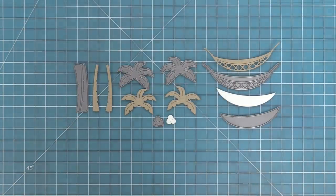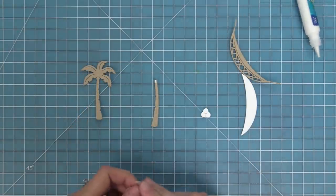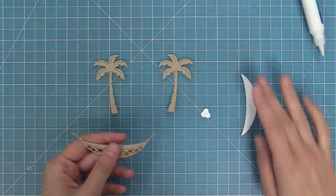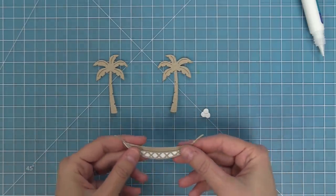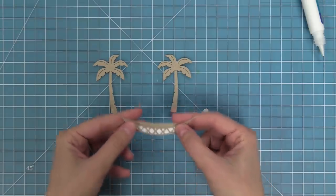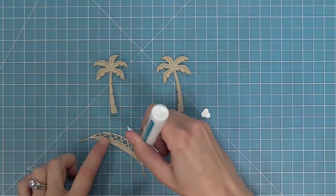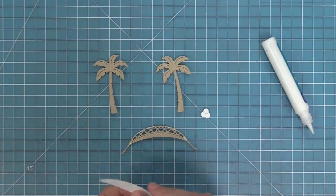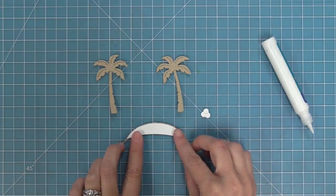Here is the Hammock and Trees die set — it's got two palm trees, some coconuts, and the cutest little hammock. I like to use a little liquid glue at the top of the tree trunks and then layer the palm tree leaves right on top. For the hammock, you can either have it plain or put a piece behind it to be the back part. The key is using liquid glue along just the bottom and sides because it has a little slit where you can tuck little critters or stamped images inside. Sometimes I use the same color tone-on-tone and sometimes a contrasting color — it just depends on the card design.